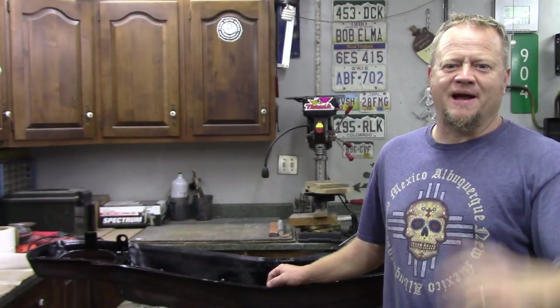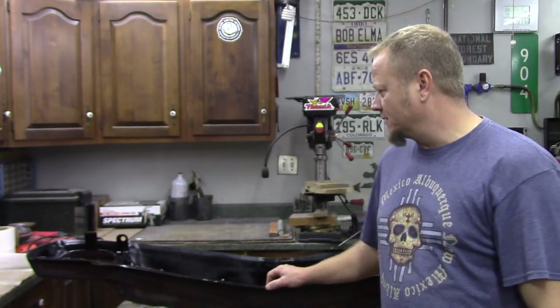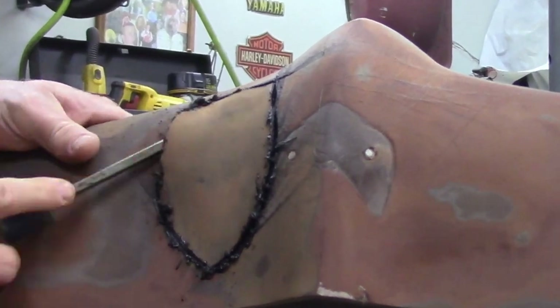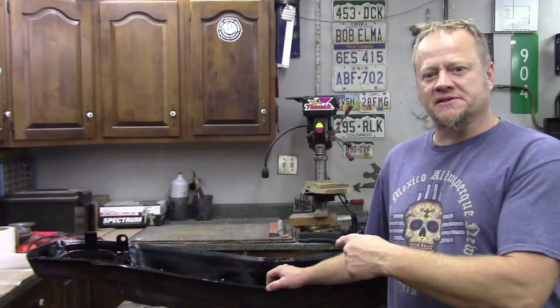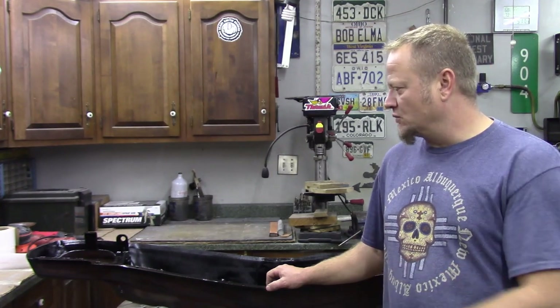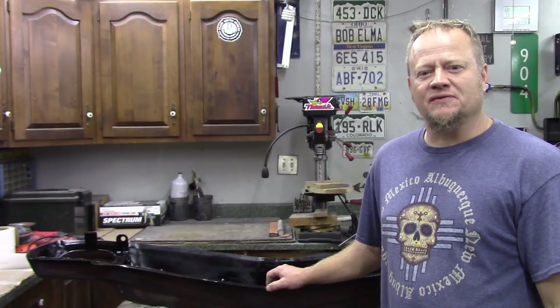Hey, this is Nate. Thanks for stopping by Heavy Pedal Garage. In this video, we're going to continue on working with this Endura bumper. If you haven't seen the first video where I completely shred this thing — tearing it down, getting rid of the imperfections, and grinding out the bad stuff — make sure you go back and check that video first. This is a 70-73 Firebird bumper, and we're going to continue on with the rebuild process. I appreciate you guys for checking it out, and let's get to work.